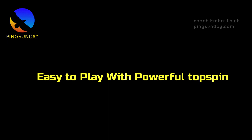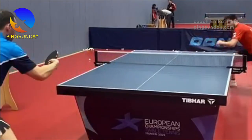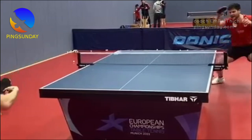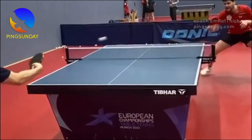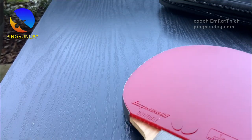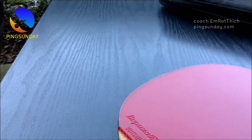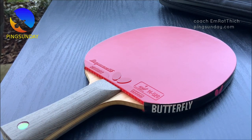Easy to Play with Powerful Topspin. One of the most positive aspects of Dignix 09C is that the rubber is easy to play with. Its tackiness allows for returning the ball more accurately even with imperfect strokes and techniques. One of the most impressive features is its ability to generate a fast loop even with a low ball when looping from under the table. With other rubber sheets, it can be difficult to spin the ball up from under the table at a high angle, but Dignix 09C allows for a more forward loop that generates greater power and speed.